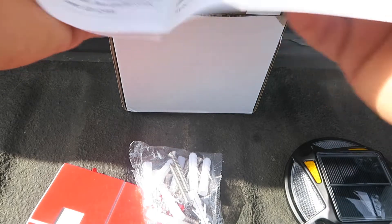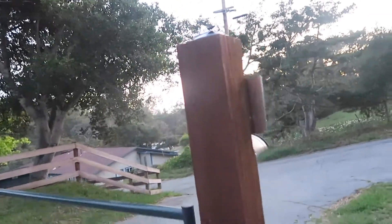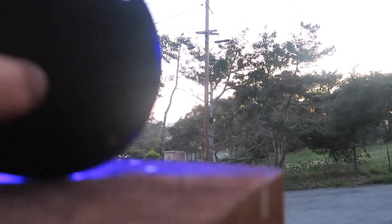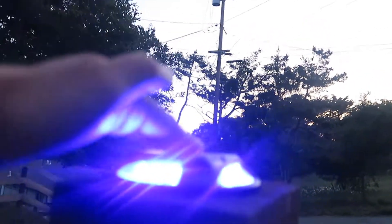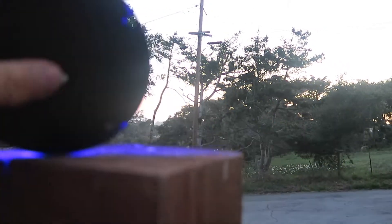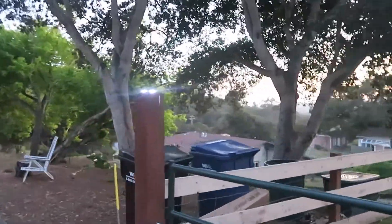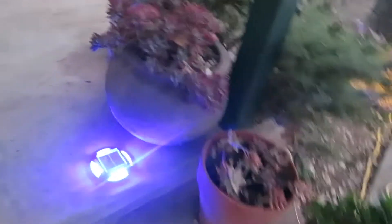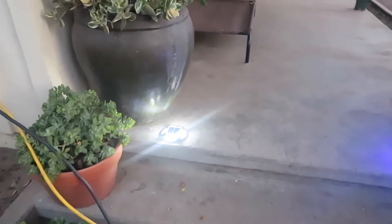A good spot for it is on this fence post for my gate. You can see it up here on the white setting — I'm putting my hand over it because it's not quite picking up on camera. It also has a blue mode, which is pretty nice and bright. You can see this one is turned on. They can also be set on stairs or a deck. That's a bright white light.